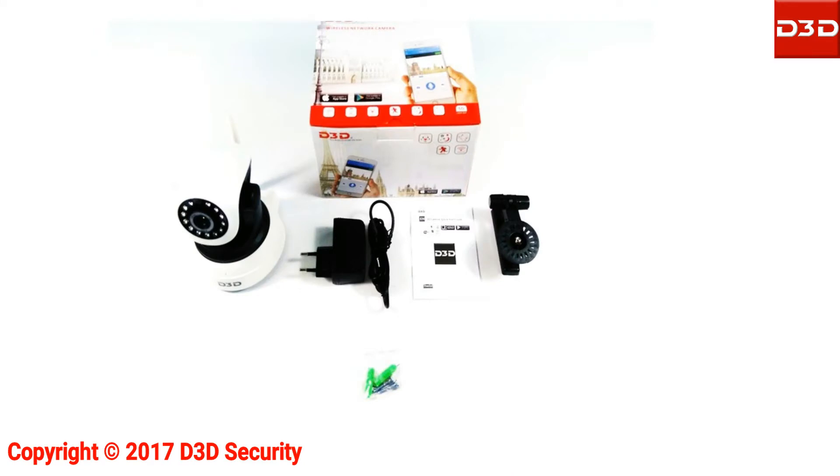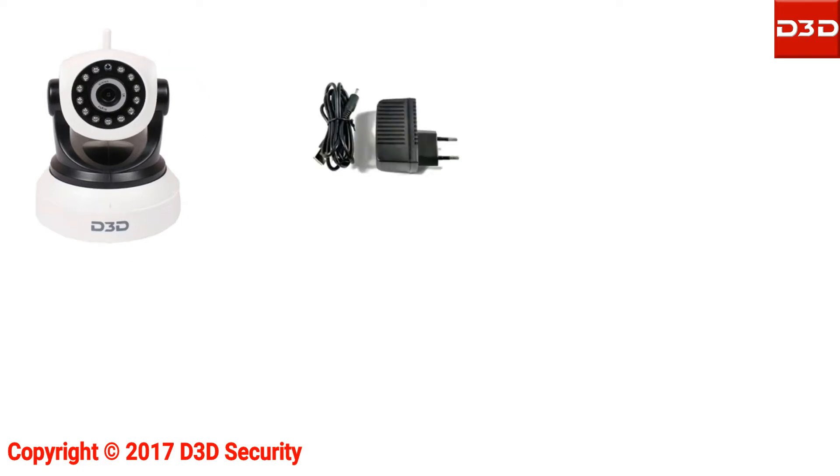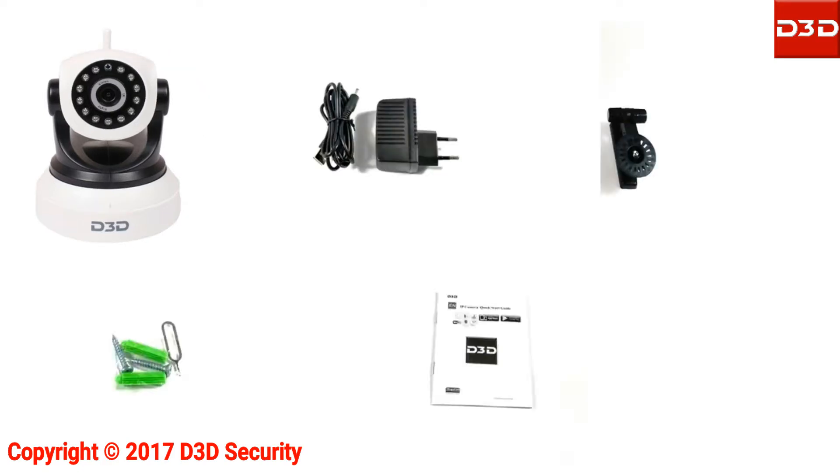Open the box and take out all accessories. D3DIP camera model D8809 is supplied with a power adapter, mounting bracket, pack of screws, and user manual.